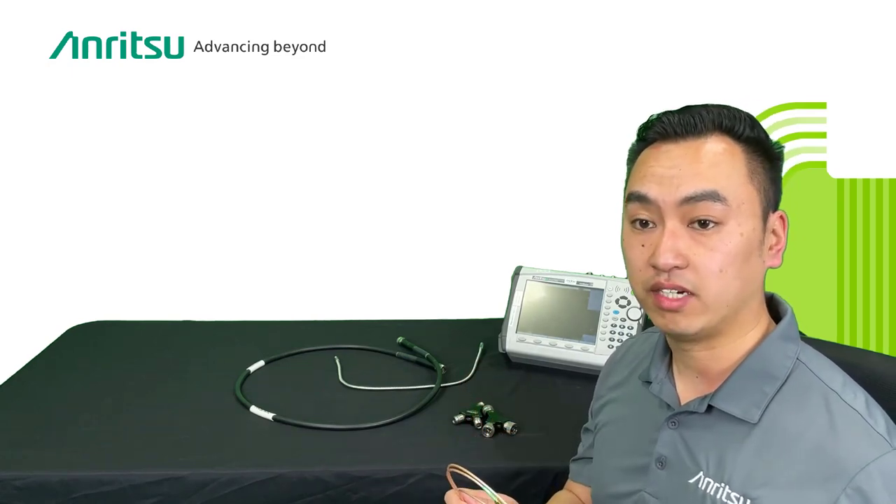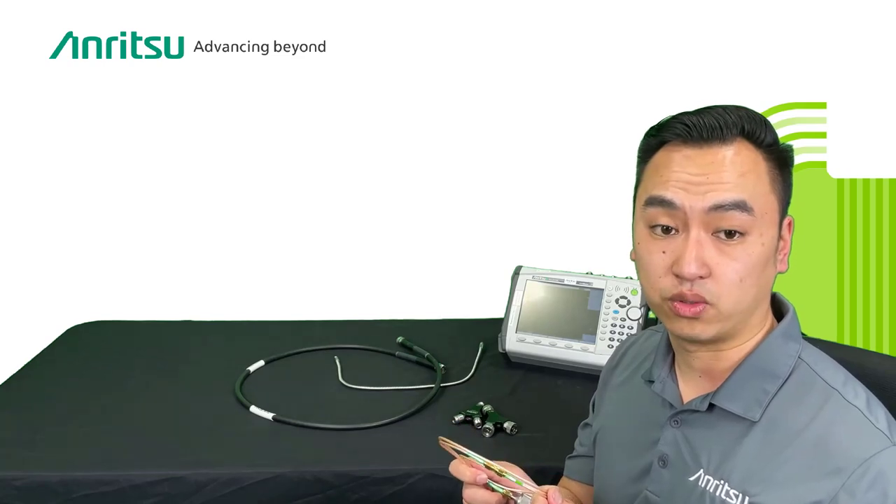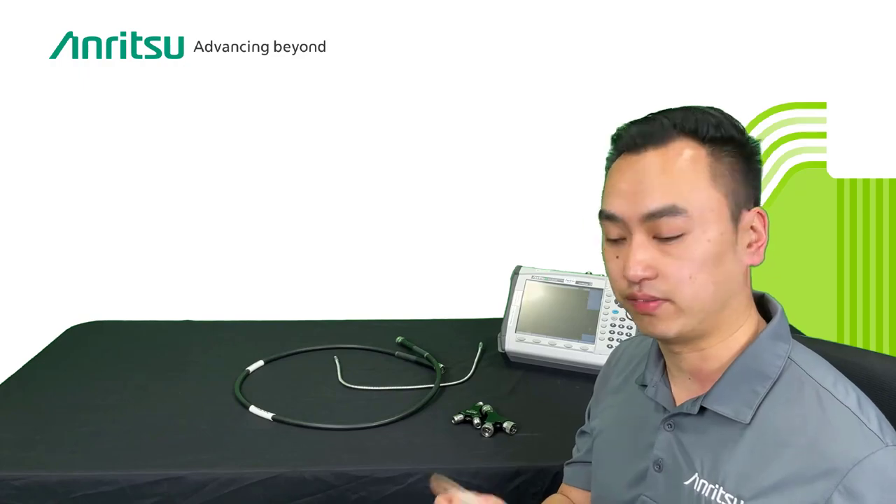Since we do not have a spec sheet for this homemade cable, I'm going to use a standard of minus 15 dB. Pretty much anything above minus 15 dB is going to indicate a poor measurement for this cable. I'm going to show you how to test your port extension cable and how to determine if it's good or not for field use — you should probably do this every time before you go out in the field.